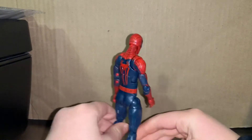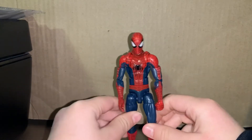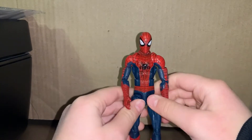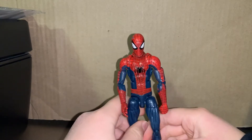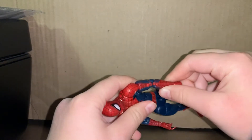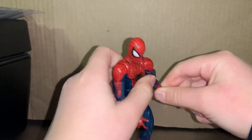In the back it looks pretty good. The only thing is there's something a little off with these legs, but that's still okay. Alright, we're gonna head into articulation.